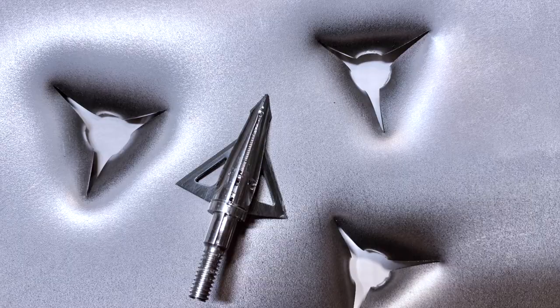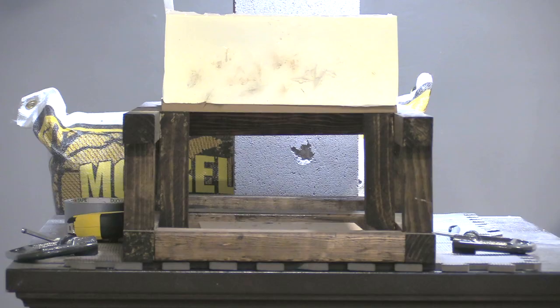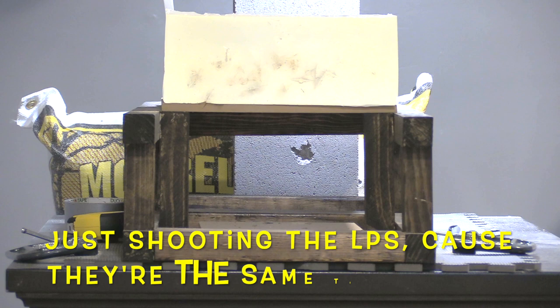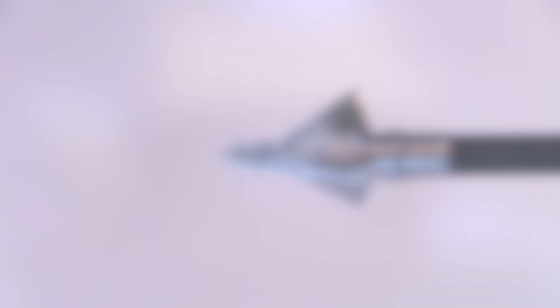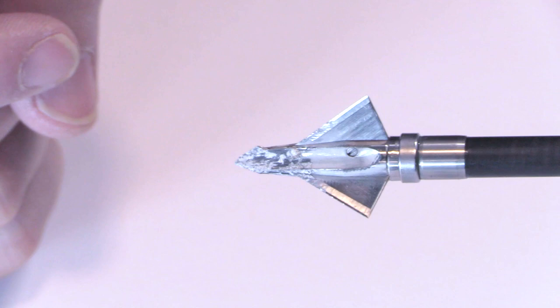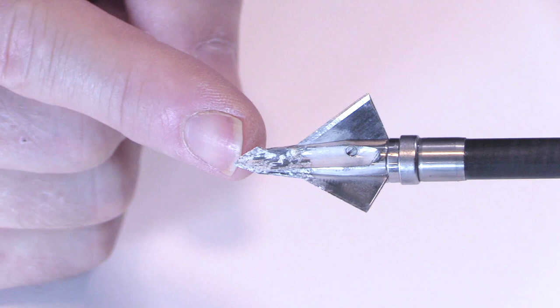Here you can see the wound channel of the LPS and the HPV — pretty good holes. You get a comparison of both with the HPV on the right and the LPS on the left. The ferrule got slightly bent — you can see it kind of downward there, a very slight bend. The tip got a little bit blunted, but overall it held up really well. If that was lodged in an animal, it would still be cutting very effectively.